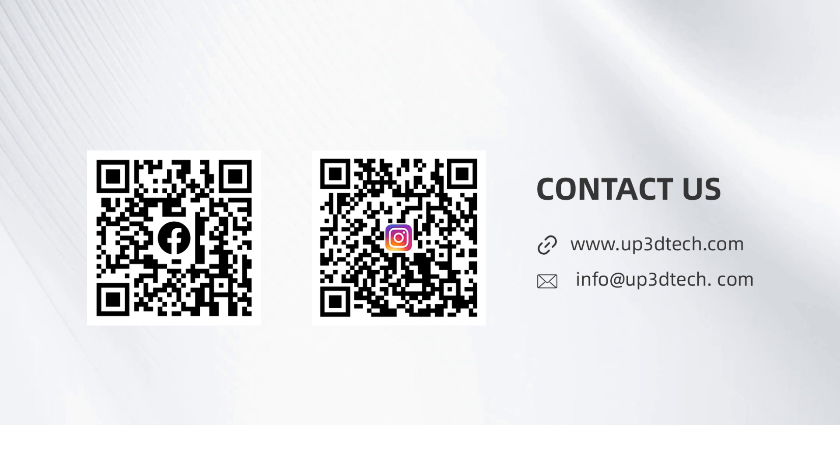If you have any questions, feel free to contact us. Thank you for watching, and we wish you a pleasant experience using the device.